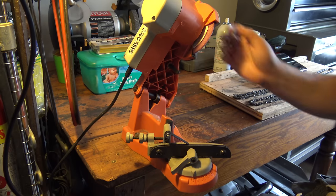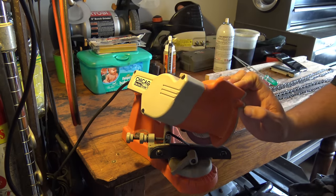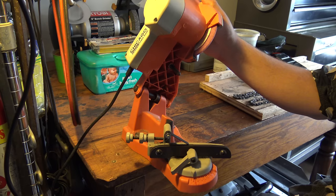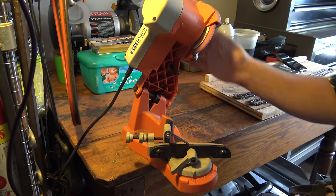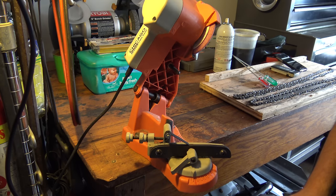Today I will be showing you how to use the Harbor Freight Electric Chainsaw Chain Sharpener. At first it looks a little confusing, however it actually is fairly simple. For starters, mount it on a nice solid surface — I just have it mounted on my old work table here.